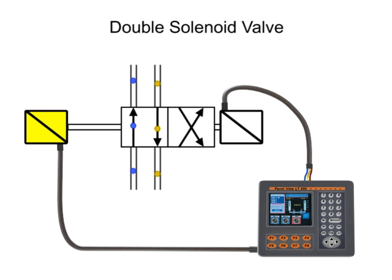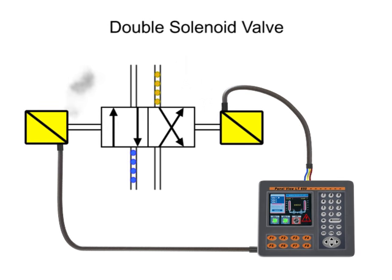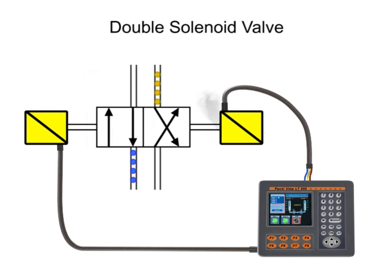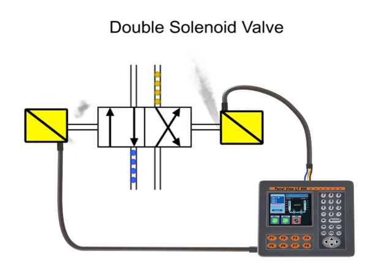Since there is nothing holding the valve in the shifted position other than friction, these types of valves should be mounted horizontally to avoid self-shift due to excessive airflow or vibration. If both solenoids are energized at the same time, the solenoids will work against each other and may cause the spool to become stuck, electrical burnout of the solenoid, or an overload of inrush current to the circuit, any of which will cause severe damage to the system or valve.